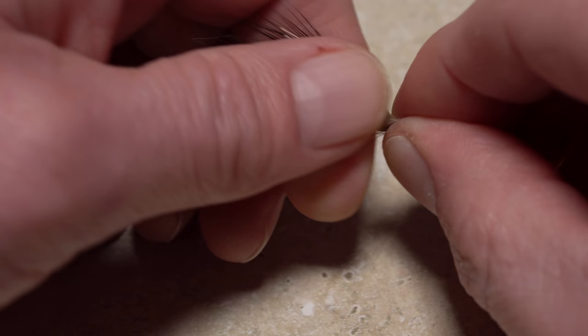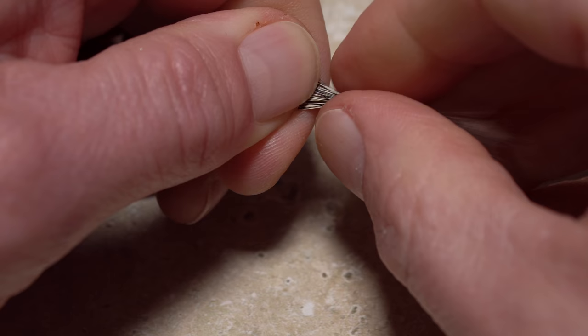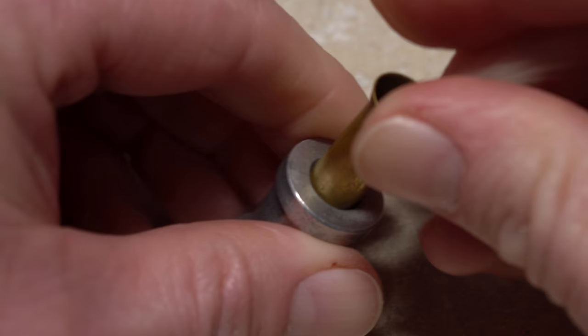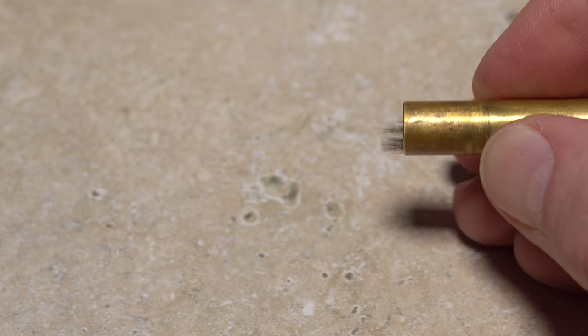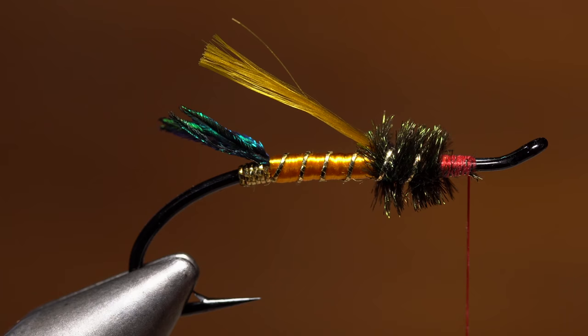After snipping a small clump free from the hide, get hold of the guard hairs with the fingertips of your left hand and strip out the under fur with your right. Lightly wetting your fingertips will help to pull pretty much all the under fur out at once. If done correctly, the tips of the guard hair should be fairly even, but it's always a good idea to drop them tips-first into a hair stacker and give them a thorough stacking. If after you remove the hair from the stacker there are a few hairs that are not aligned, just pull them out and discard them.